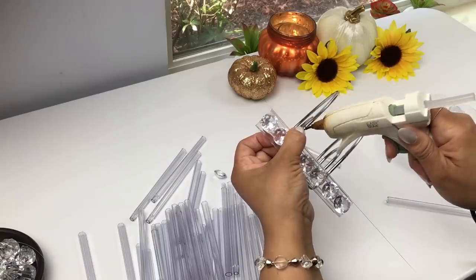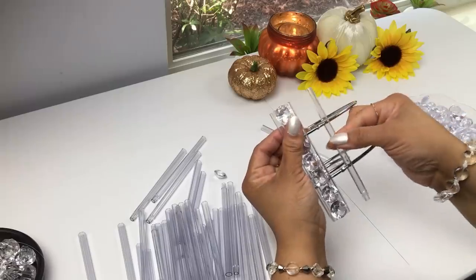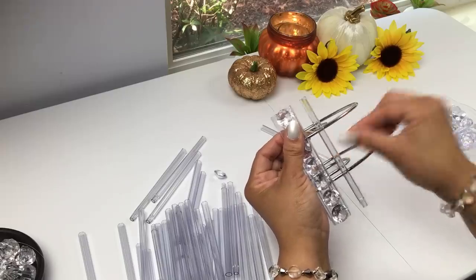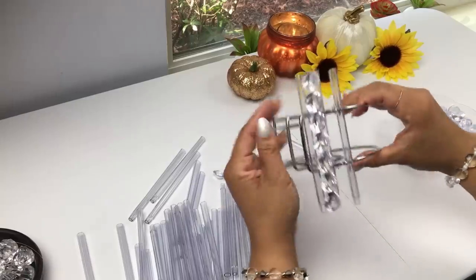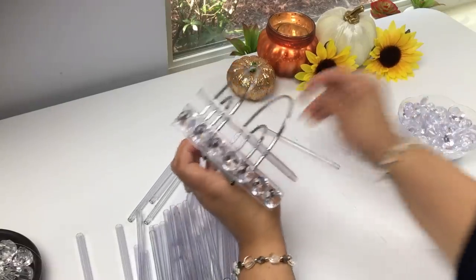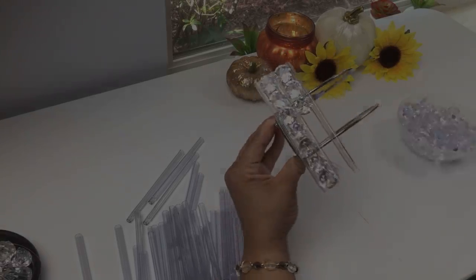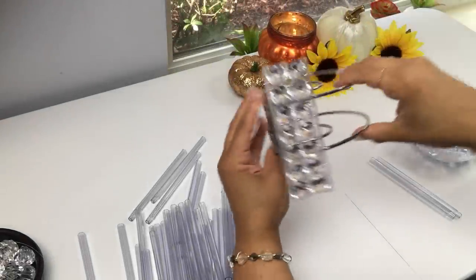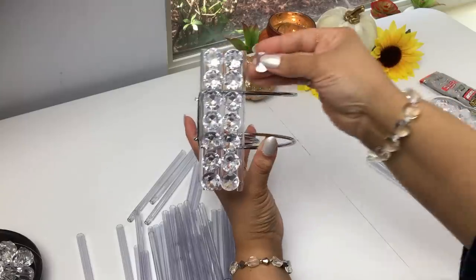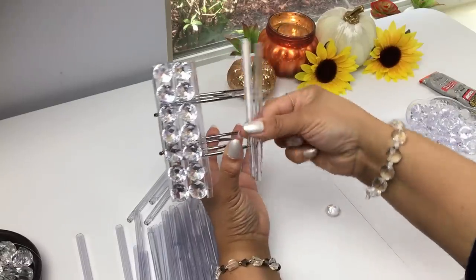I'm doing the same thing — measuring and eyeballing half an inch wide, placing my pen. So far we have three single pens. After this we're going to start doubling up our pens. Even when gluing these gems, you want to make sure that they align side to side — each gem is leveled side by side. Now I'm going to go ahead and start doubling up my pens.